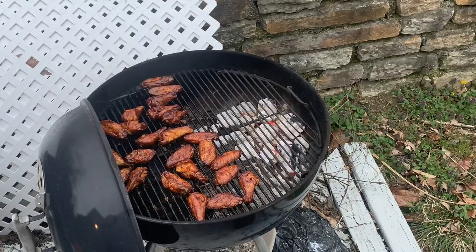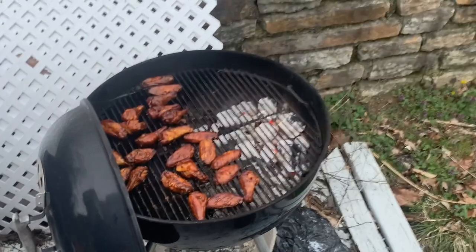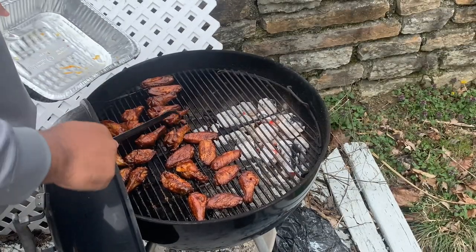After about five minutes on each side, these wings are done and ready to eat. You've got to let them rest for a few minutes so they can cool off some.